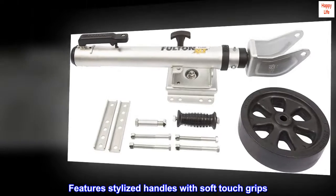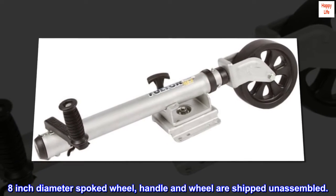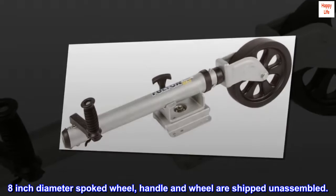Features stylized handles with soft-touch grips. 8-inch diameter spoked wheel. Handle and wheel are shipped unassembled.